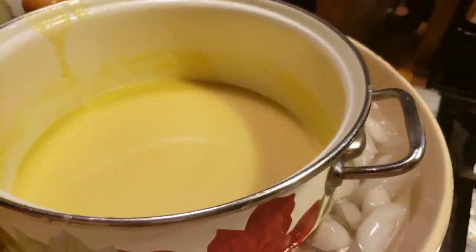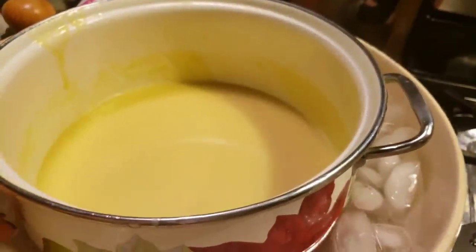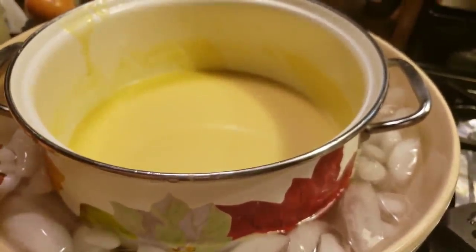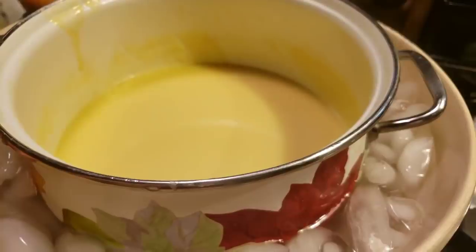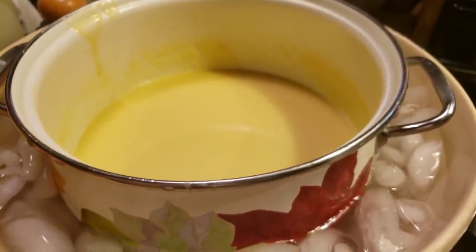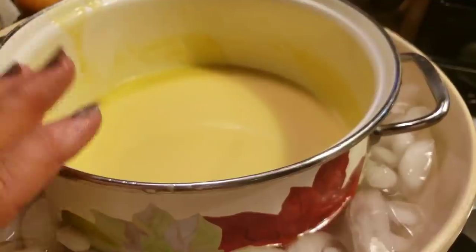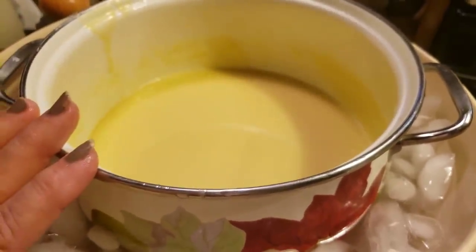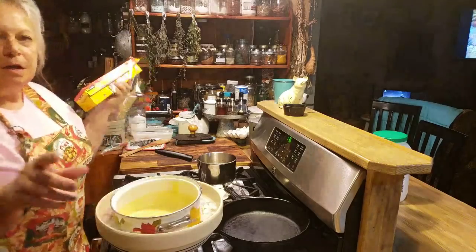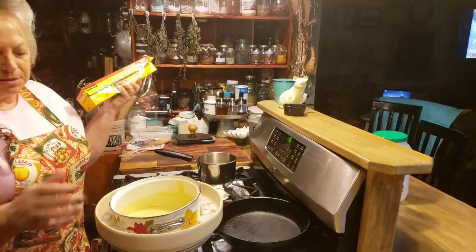Usually there are so many different ice cream recipes out there. There are some that you don't have to make a custard — it's just easy one-step ice cream. You just put it in your ice cream maker and you've got ice cream in about 25 minutes. But to me, the best ice creams are custard-based. I just think they're a richer, tastier ice cream. So I've got my sugar and my egg yolks mixed good.